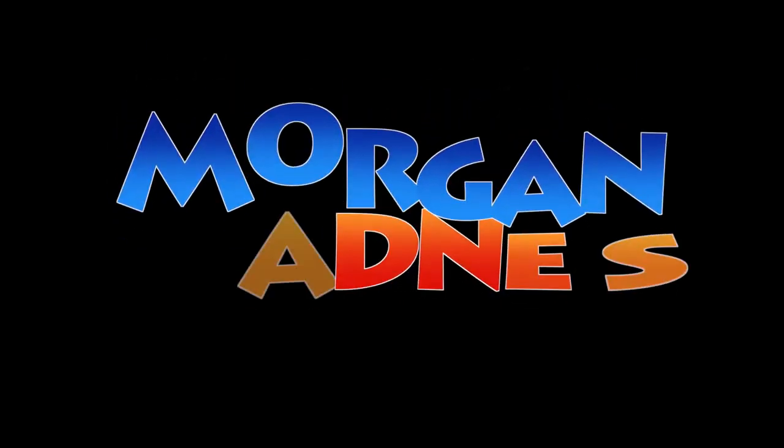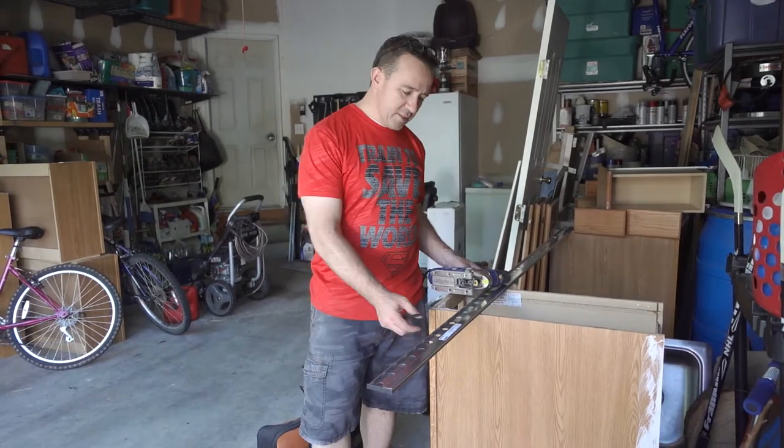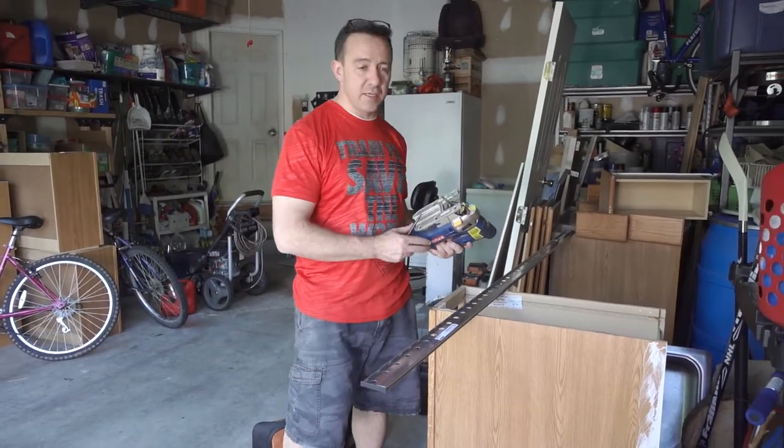Hey guys, John Morgan here. I'm doing a quick video today. We're cutting some rails for Ikea and hanging some Ikea cabinets.